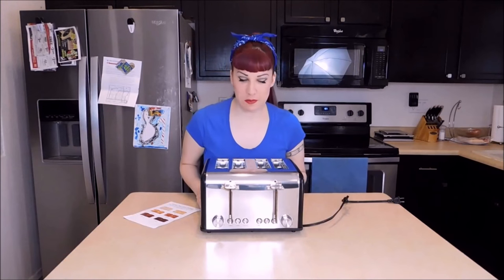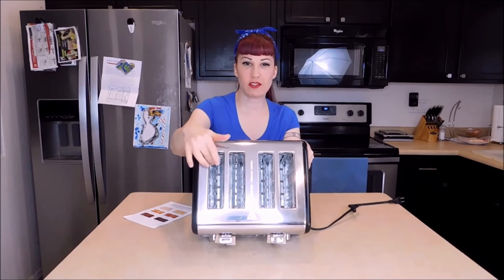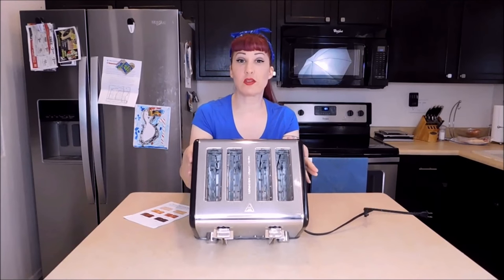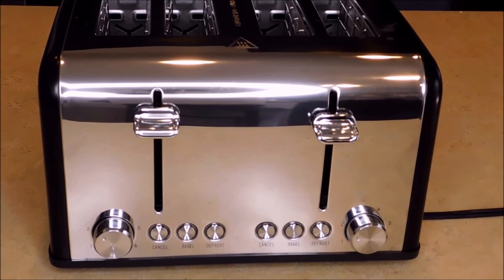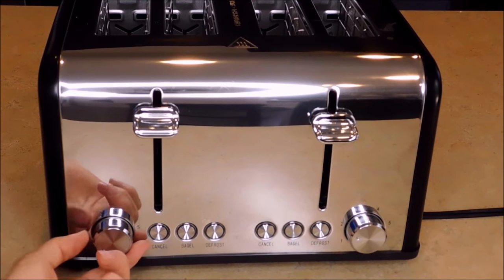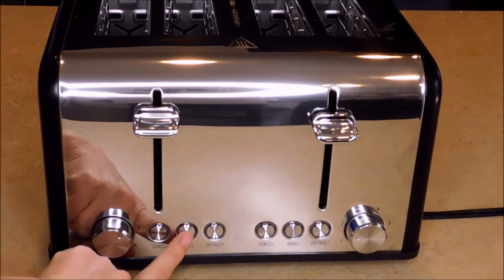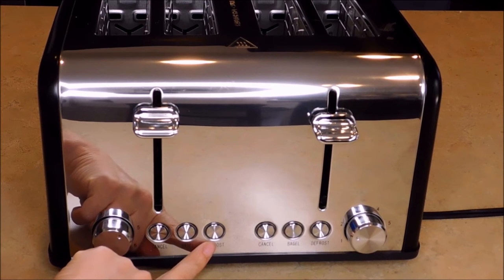One of the nice things about this toaster is that it comes with extra wide slots for self-centering, so your bread doesn't slip to the side when toasting — that provides more even toasting. What's so cool about this toaster is all the bells and whistles it has. You can adjust the style from one to five depending on how dark you like your toast. It also has a cancel, bagel, and defrost feature, which is perfect for making frozen waffles.